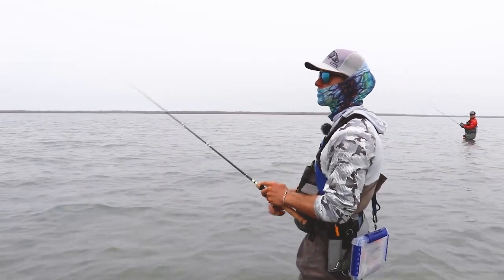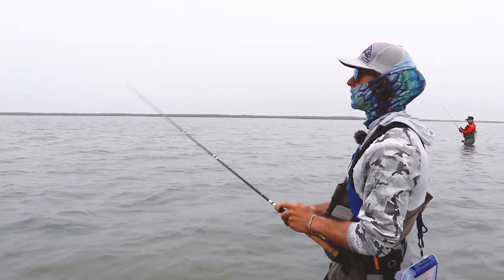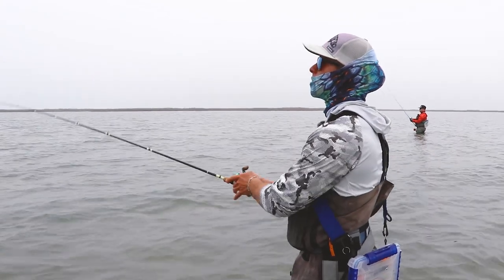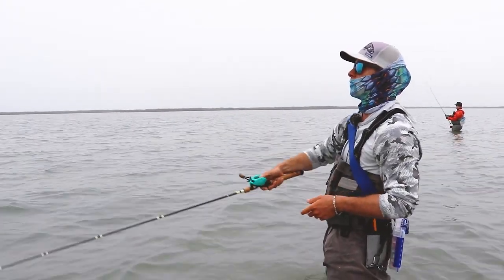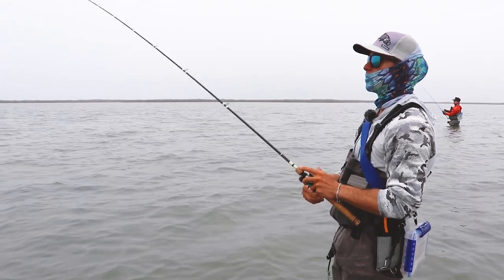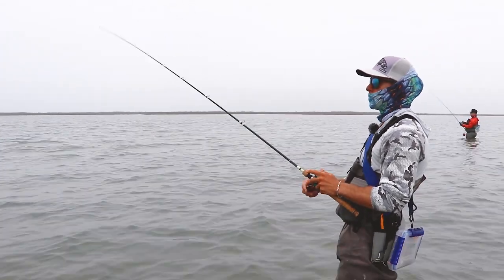It just depends on what the bait's doing. If I see bait in there and I'm seeing slicks but not getting bites, then I'll throw something that gets on the bottom, because the fish aren't necessarily active pushing up eating the bait. They may still be there but they're not in a feed time, so I'll downsize and throw a soft dine — something that sinks a little bit more — just to keep that bait in the strike zone longer for that fish to make a mistake.